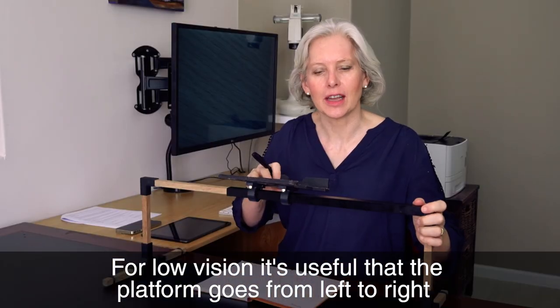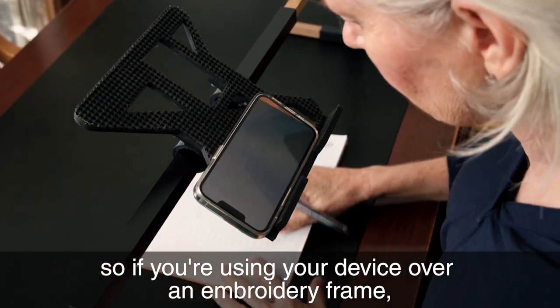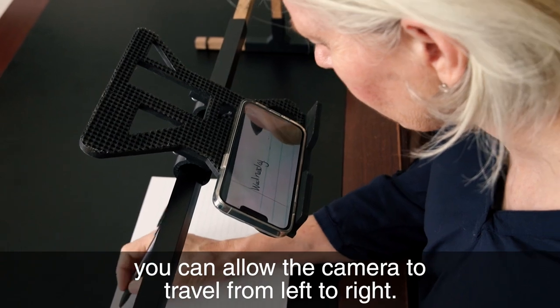For low vision it's useful that the platform goes from left to right, so if you're using your device over an embroidery frame you can allow the camera to travel from left to right.